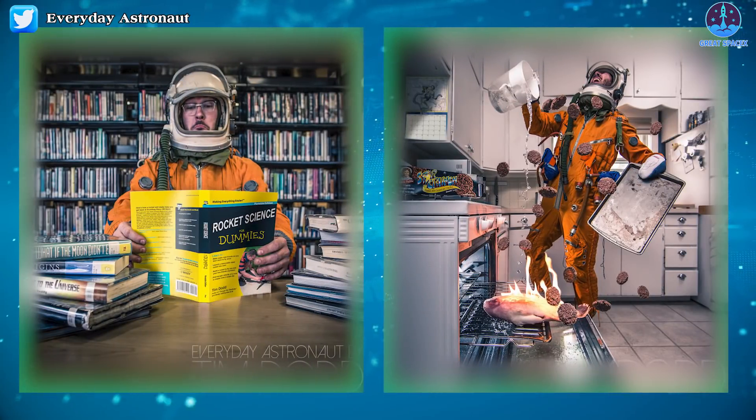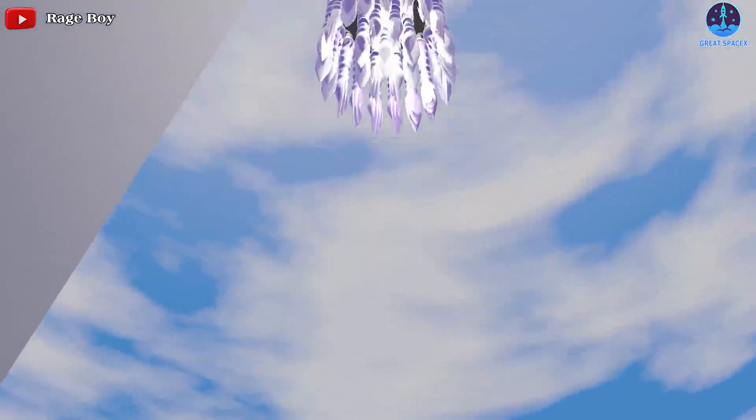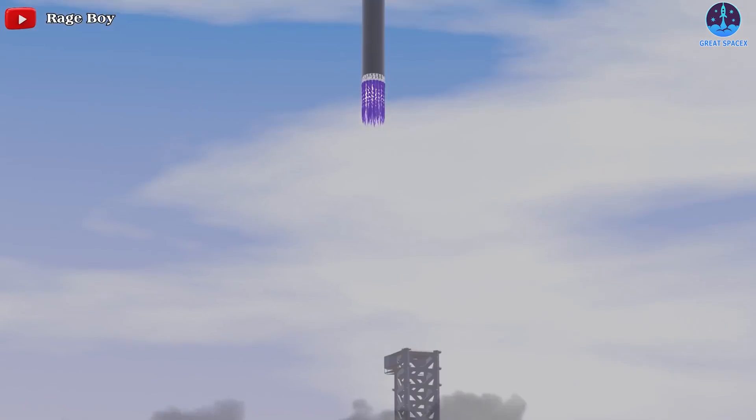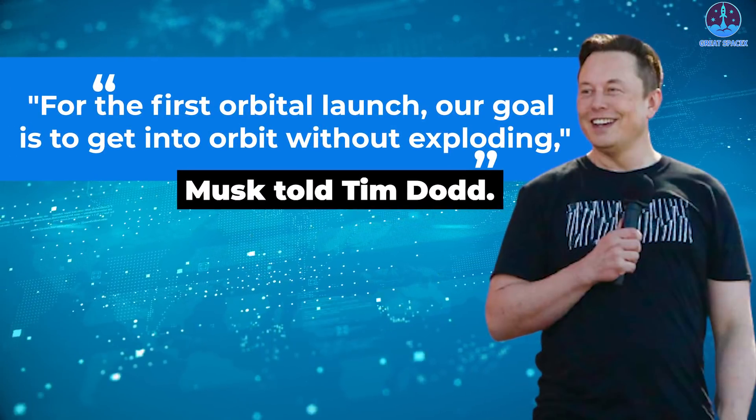In a recent interview with YouTube science communication blogger Tim Dodd, the Everyday Astronaut, SpaceX founder Elon Musk said they do not plan to recover Starship SN20 during the first orbital flight. "For the first orbital launch, our goal is to get into orbit without exploding," Musk told Dodd.